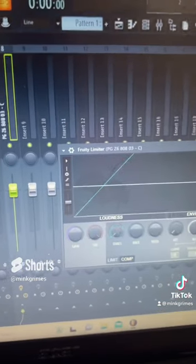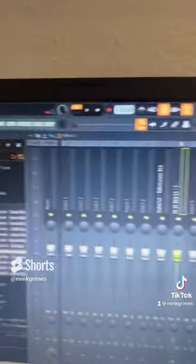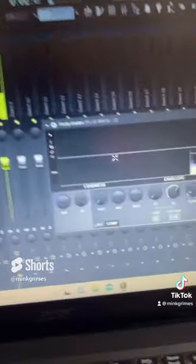Pull the threshold all the way back and the ratio up. I like to do one-one and one-one. Here it is sidechained.